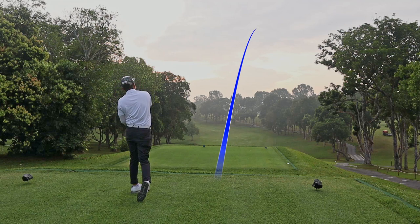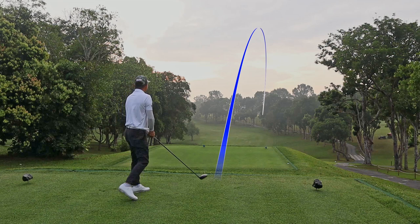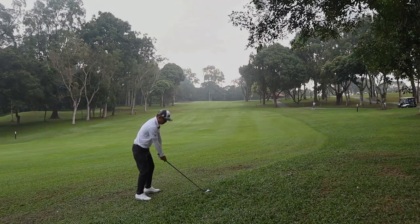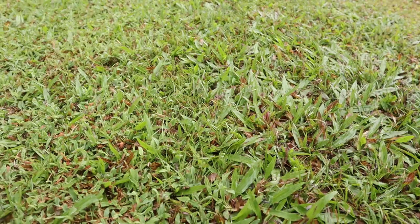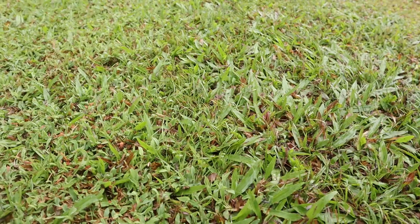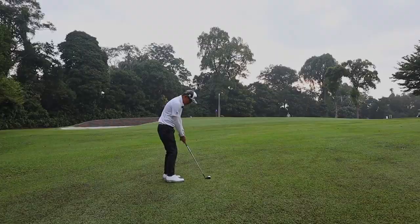On my second shot, I have about 200 meters and on the cow grass, you don't really get good lines all the time. You can see I sort of intentionally topped the ball — it was intentional — so I can get the ball as close as possible to the hole. You can play it up in the air or you can play it on the ground. There is no right or wrong.